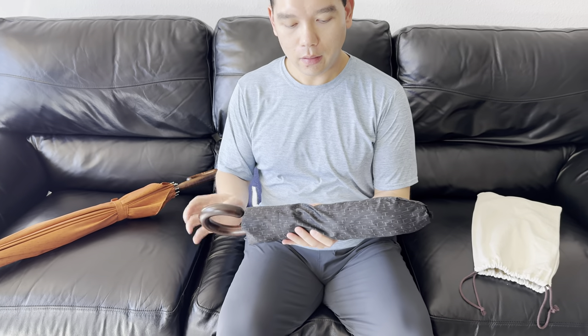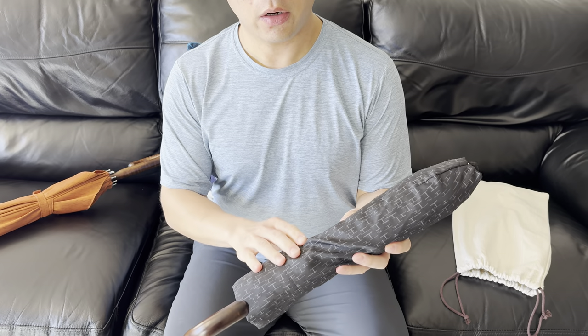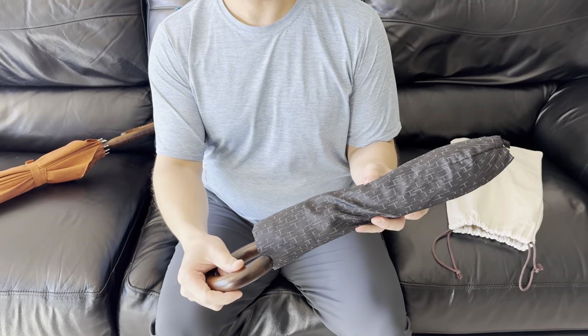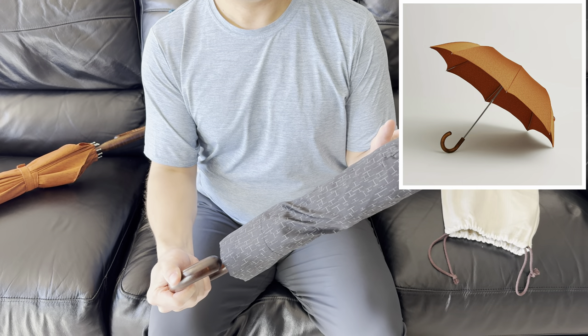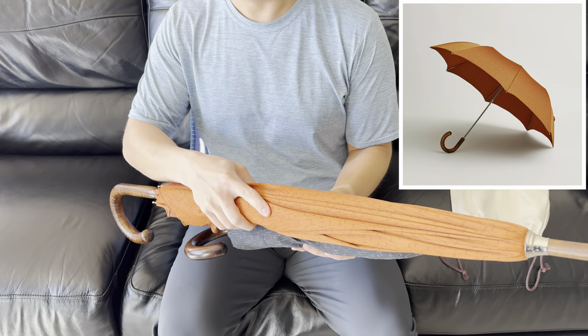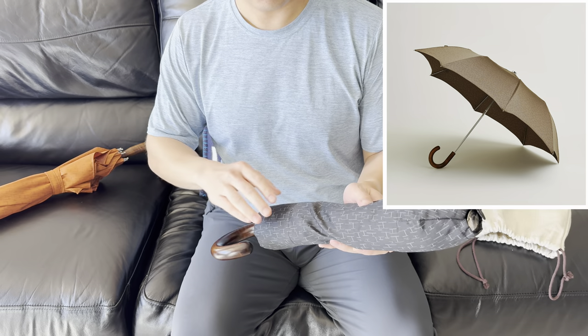As you can see, the folding umbrella is very compact, making it great for travel. We've got the noir, or black, version with this nice brown handle. It also comes in potiron, which is this orange color that you see here on the larger umbrella, as well as étoupe, which is a more neutral grayish color.